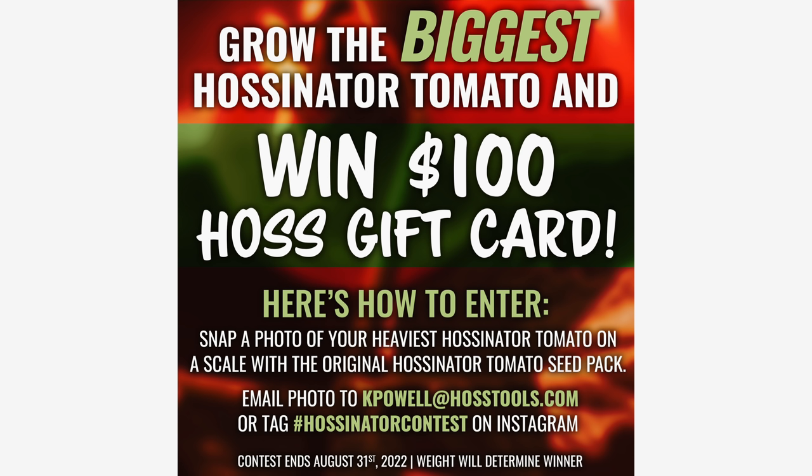Don't forget, folks — we've got the Halsonator contest. We're growing a Halsonator and for the biggest Halsonator we're giving away a $100 gift card from Hoss. What you've got to do is put the Halsonator on a scale, take a picture with the weight showing and your Halsonator seed pack, and send it in to customer service. Contest ends August 31st. The weight will determine the winner — we're going on the biggest, heaviest Halsonator.